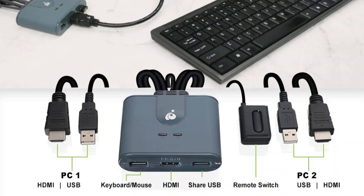Additionally, many models feature audio switching, which lets you control sound output between PCs without requiring extra cords.